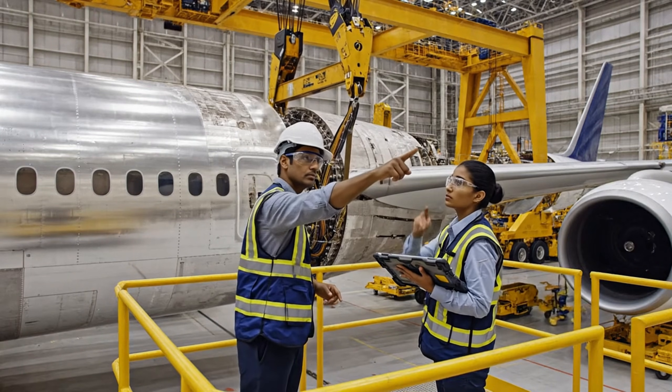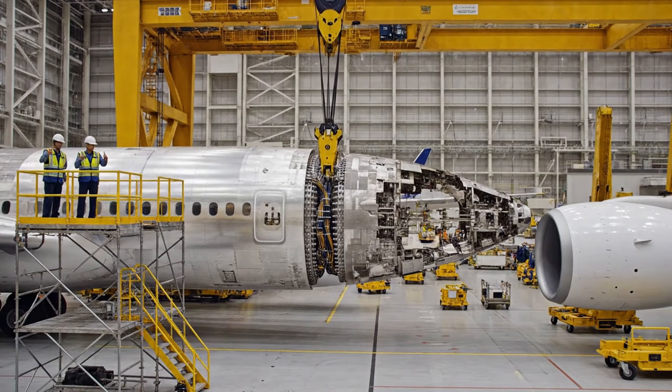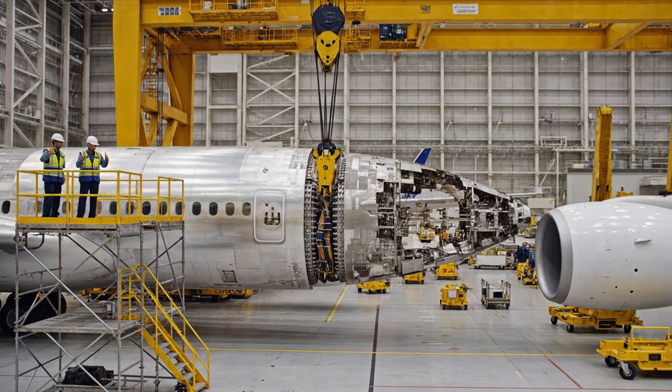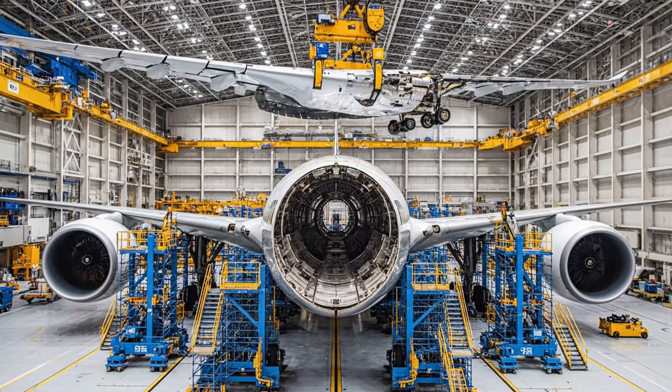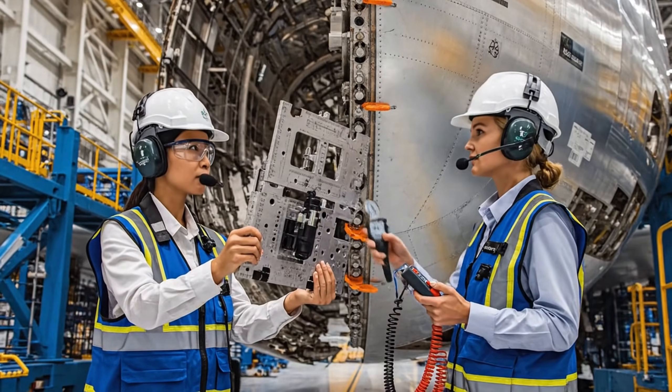Final adjustments complete on the main fastenings. Confirmed. We synchronize and authorize crane load removal. Alignment is good on the forward spar. Copy that — confirming zero gap at station 77. Hold position for bolting.